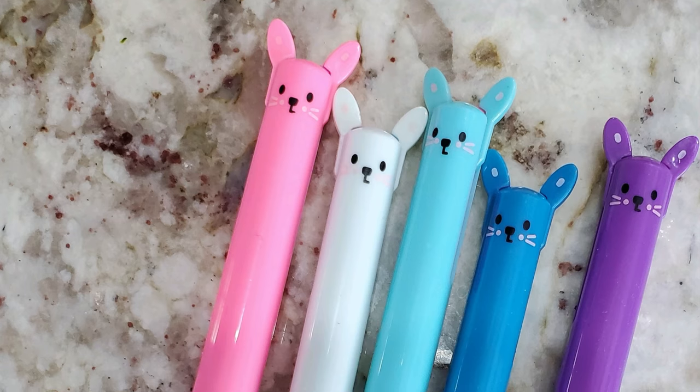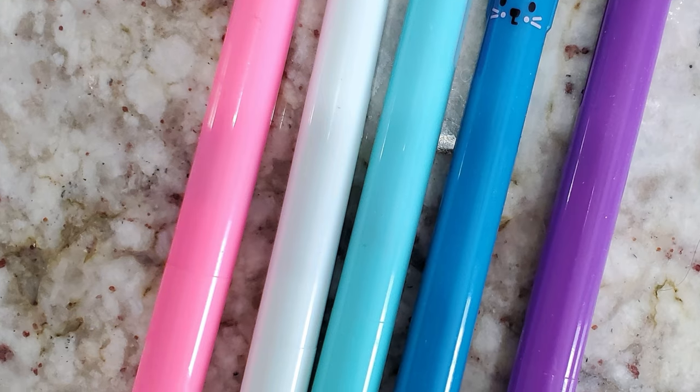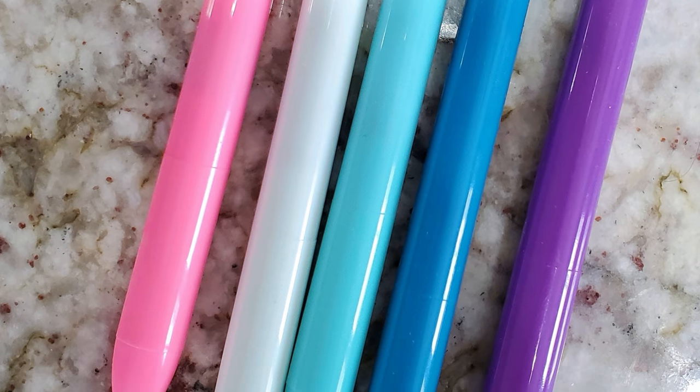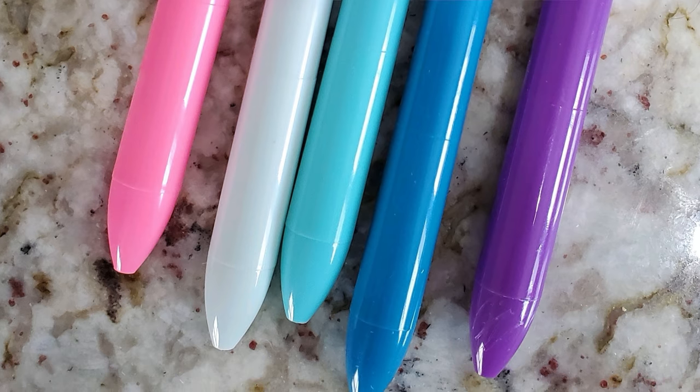I'm also going to share a new find because it's so cute. I ran into Target to get some school supplies and found the cutest little pens for my girls — they're shaped like little bunnies and you can write in pink or purple. My girls love them, so I'm throwing that into the new finds.